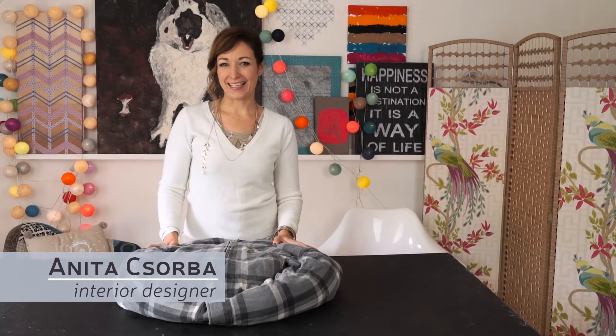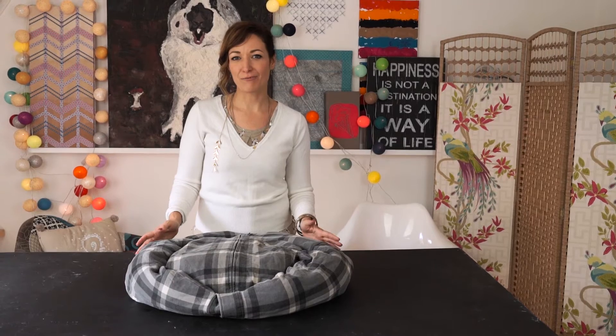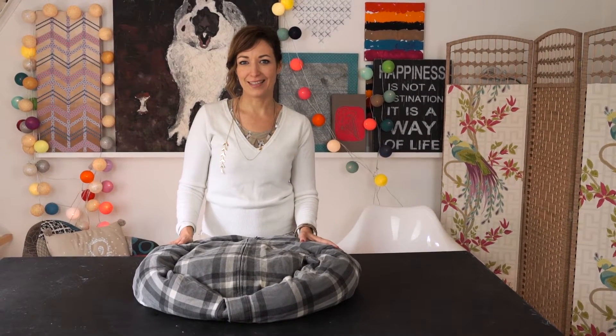Hello, I'm Anita. I really like animals. I have 7 pets at home. That's why I was thinking of making a pet bed out of a used cardigan. Do you like this idea? Then watch my video and find out how to do this.